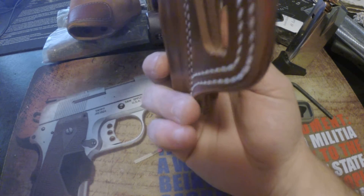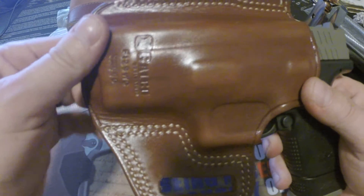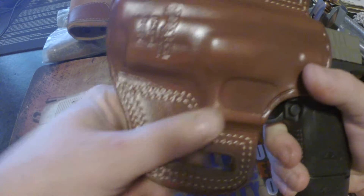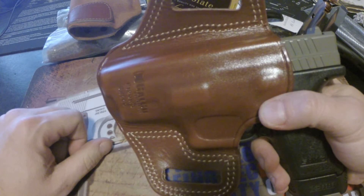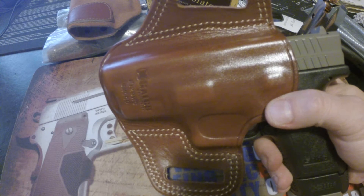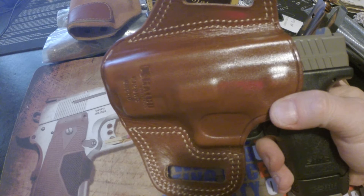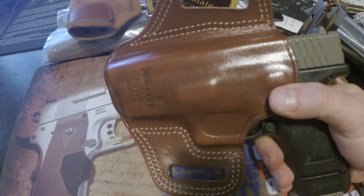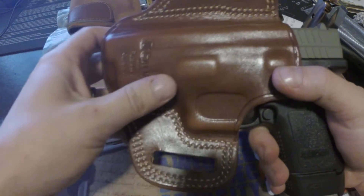The OWB holster feels pretty much the same as inside the waistband, except I can carry comfortably in the car and with a loose shirt over it. I feel it's just as concealed, if not more so. About three days ago I got caught helping someone move in Minneapolis in a bad neighborhood, so I brought my gun. I ended up moving an entire house for six hours and it was completely comfortable — the gun stayed in place the whole time.